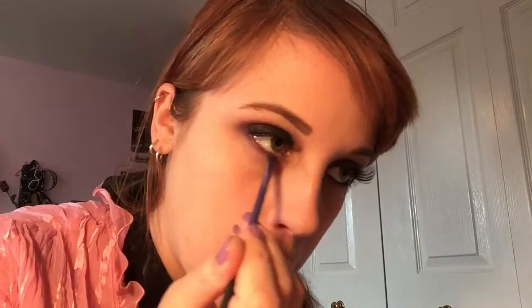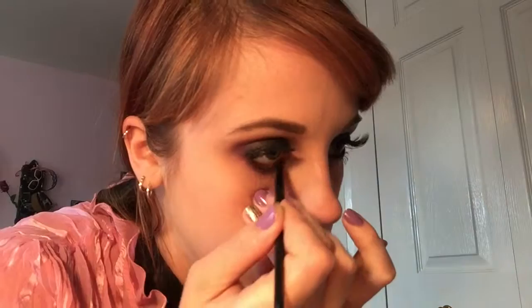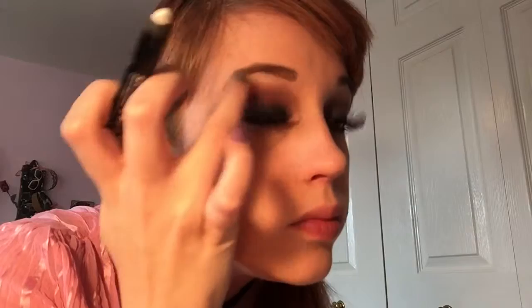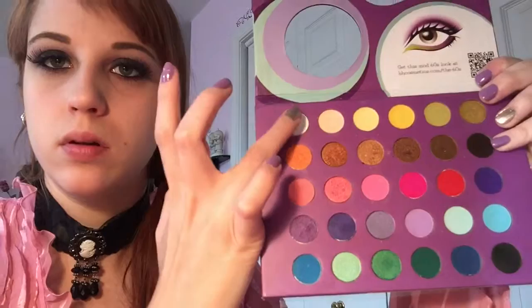Now I'm going to take a flat brush and put the same purple and pink product on my bottom lash line, then take that black eye gel and put that on my waterline, blending everything together - basically mimicking what we did on the top half of the eye. Then I'm going to blend my natural lashes with my falsies and put some mascara on my lower lash line. Taking the Rimmel Scandal Eyes - a white shimmery eyeshadow stick - I'm putting that on my brow bone, then setting it with a white eyeshadow from the Eyes of the 60s palette.